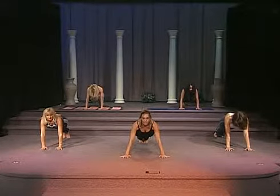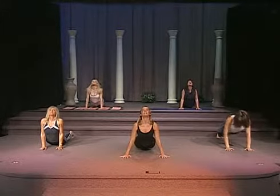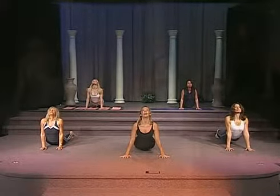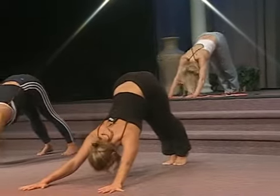From here, you're going to inhale. On your exhale, extend into a cobra, lifting the sternum to the ceiling. Inhale, exhale. Bring your bottoms in the air. Stretch into downward dog.